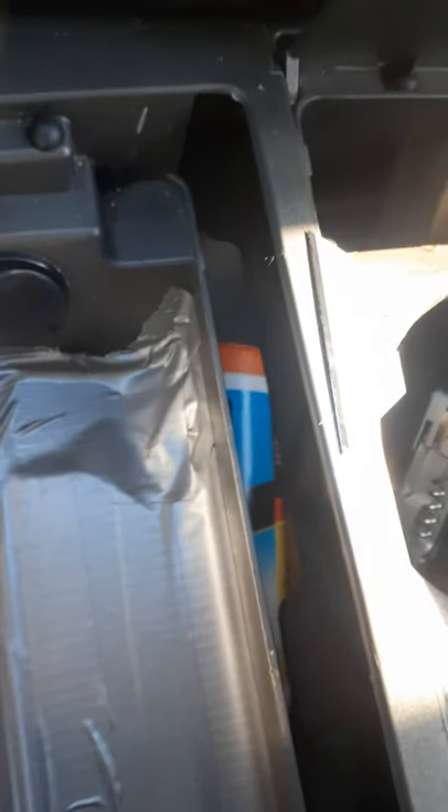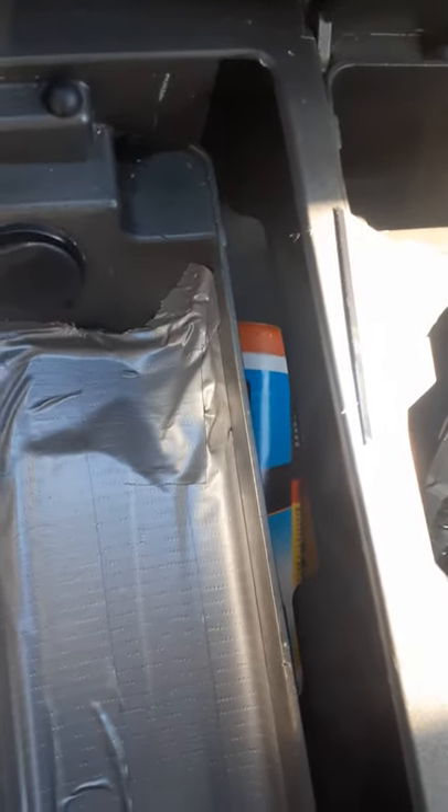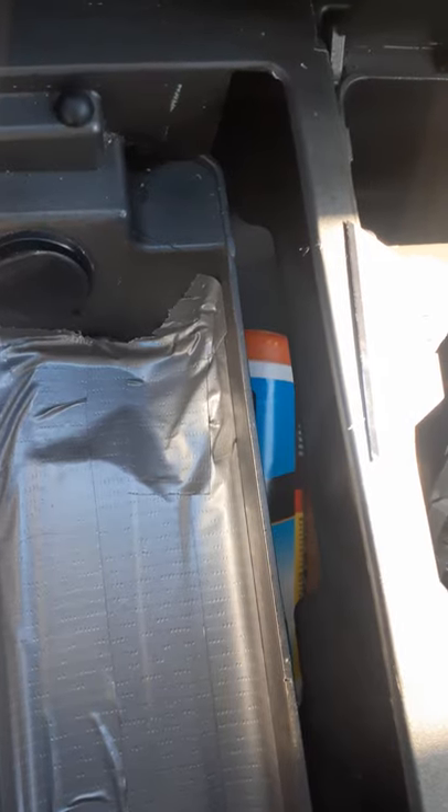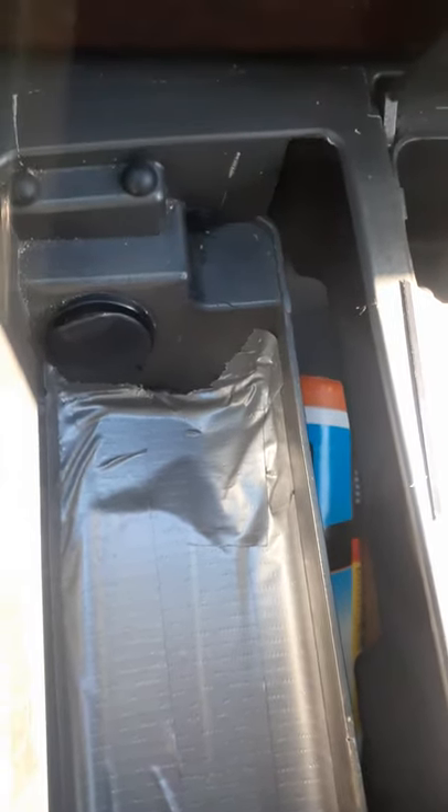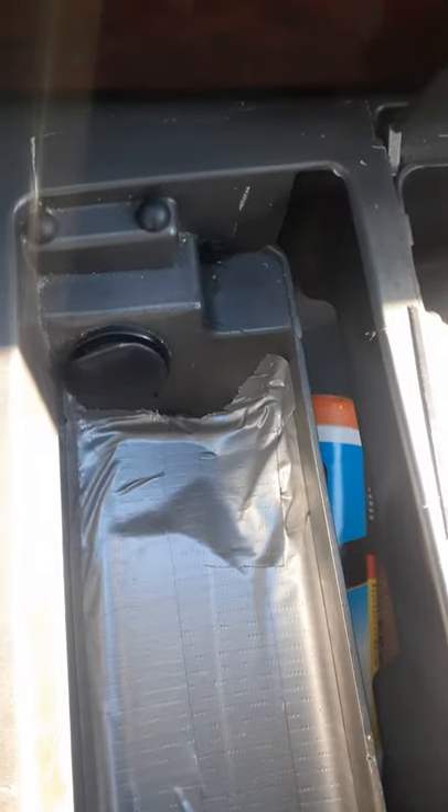I mean, yeah, it's not pretty yet, and there's that big hole right there. But when I'm done, you won't see that hole. It'll still be ugly, but ugly still works and fixes the problem — it's still good duct tape work. And when I'm done, you'll see more.